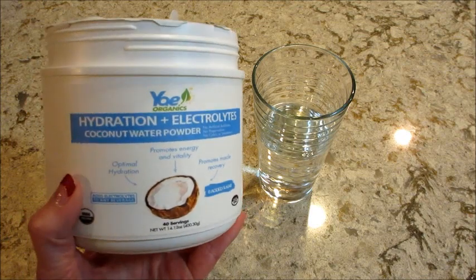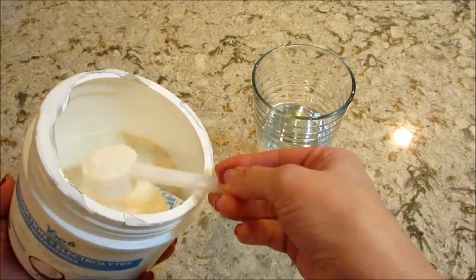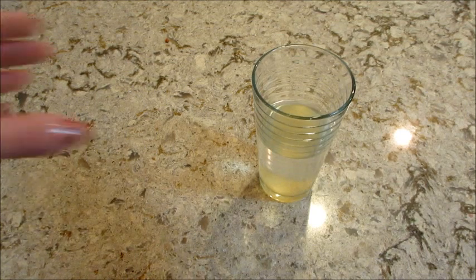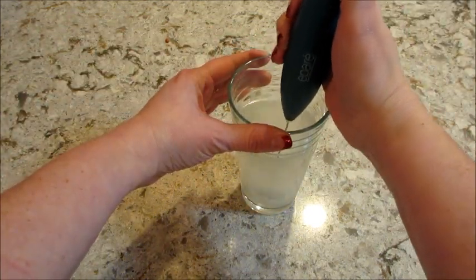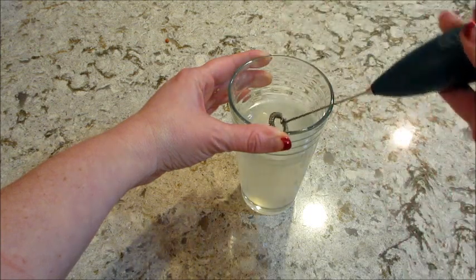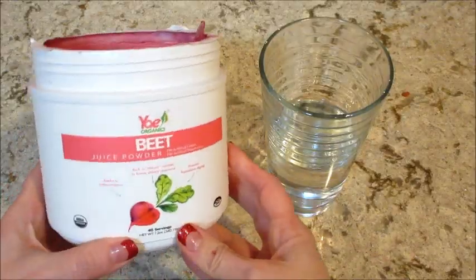So the next one that I tried is the hydration plus electrolytes. Typically I don't like the taste of coconut water, but this — yes, I could taste like a hint of it, but it wasn't very strong. I don't think I measured the water, so I don't know if I just diluted it too much. But yeah, very easy to drink.